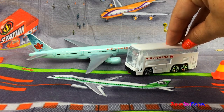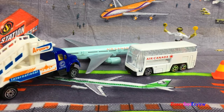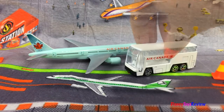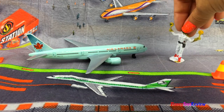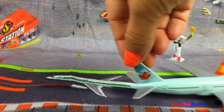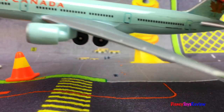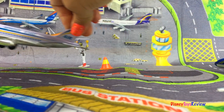Now we just need our passengers and we'll be ready to go. The passengers are all loaded up. Move on out. We have lots of planes ready to take off.